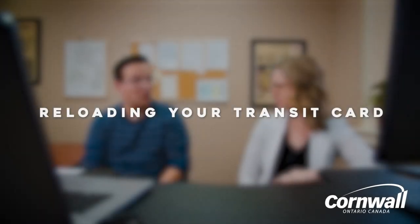I got my own reloadable card for transit, but I'm looking to see how I can create my own Use Transit account so I can fill that card. How do I do that? Yeah, absolutely. I can show you on the computer today. We're going to go to cornwall.usetransit.com.